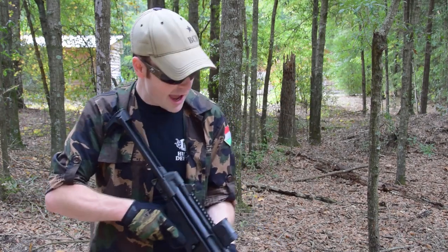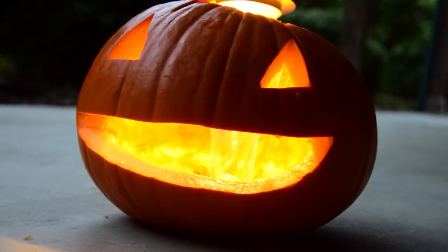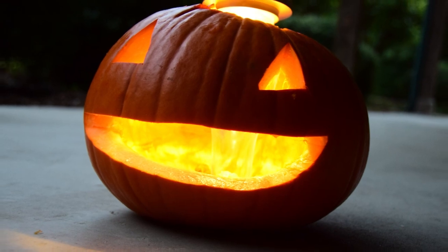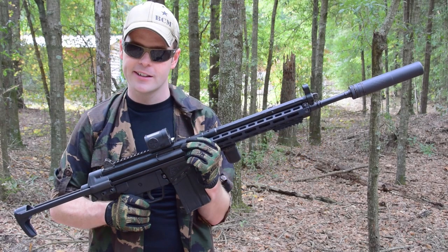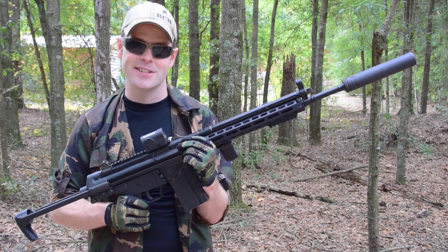Kay and I finished carving our jack-o'-lantern only a few days ago and it's already starting to rot, so of course we've got to dispose of it properly — and what better way than with a .308 round and some Tannerite. Let's see how it turns out.